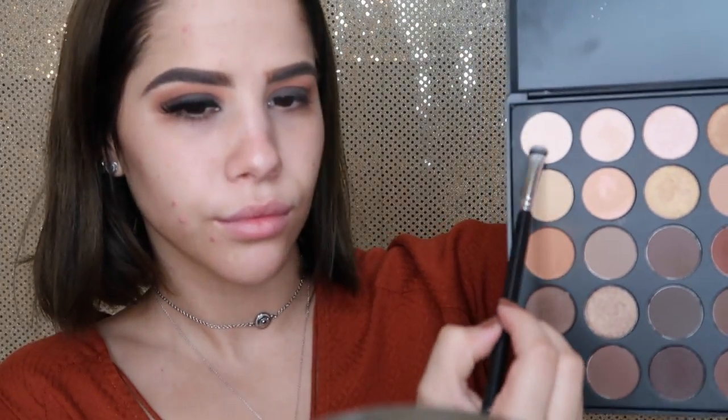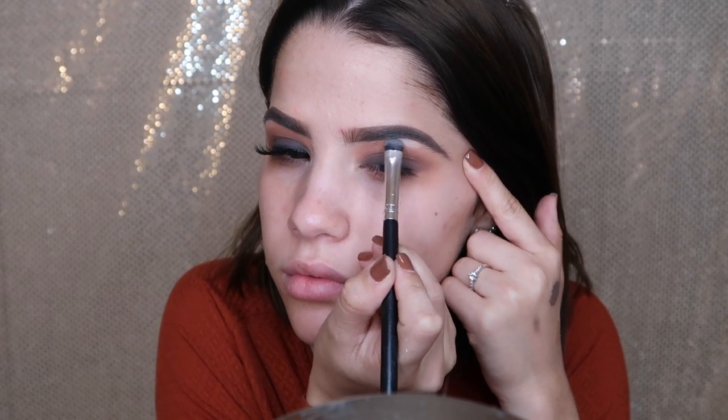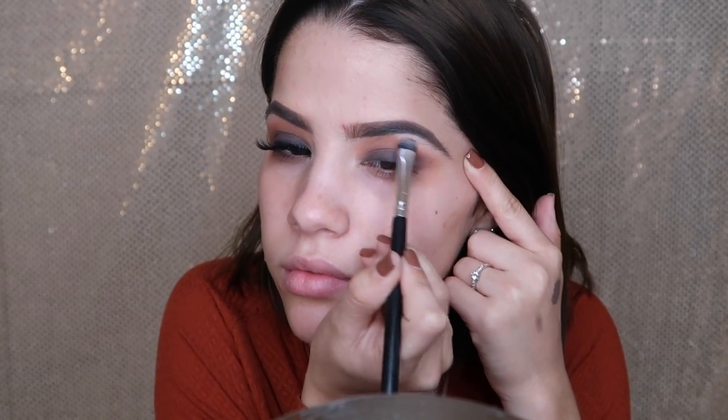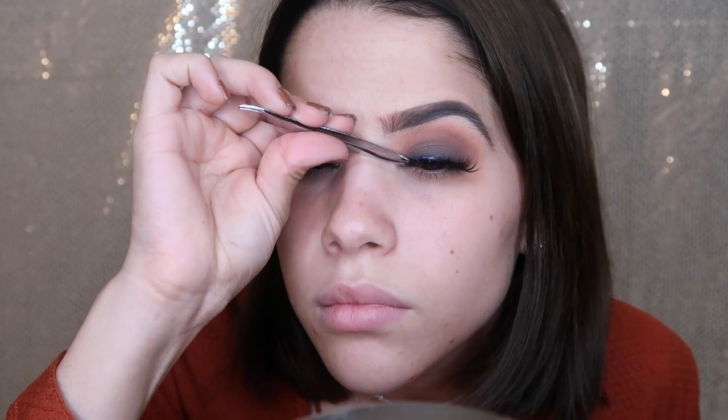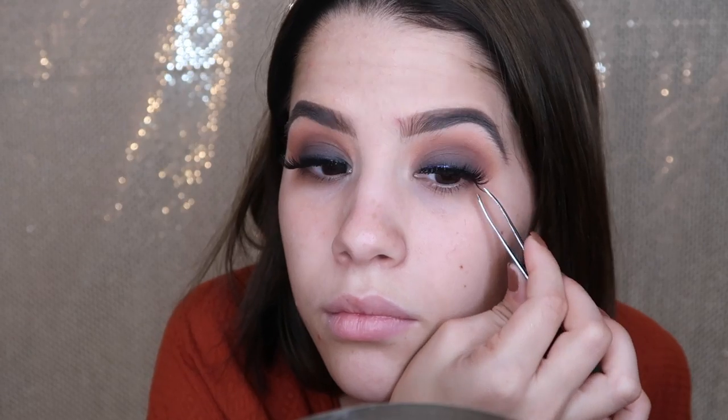Now I'm getting the BH Cosmetics brush number 10 and a beige shadow to define and highlight my brow bone. For lashes, I'm skipping winged eyeliner for this look because I think it's just so pretty with just lashes, so I'm popping on these lashes I got from the Makeup Show Orlando.